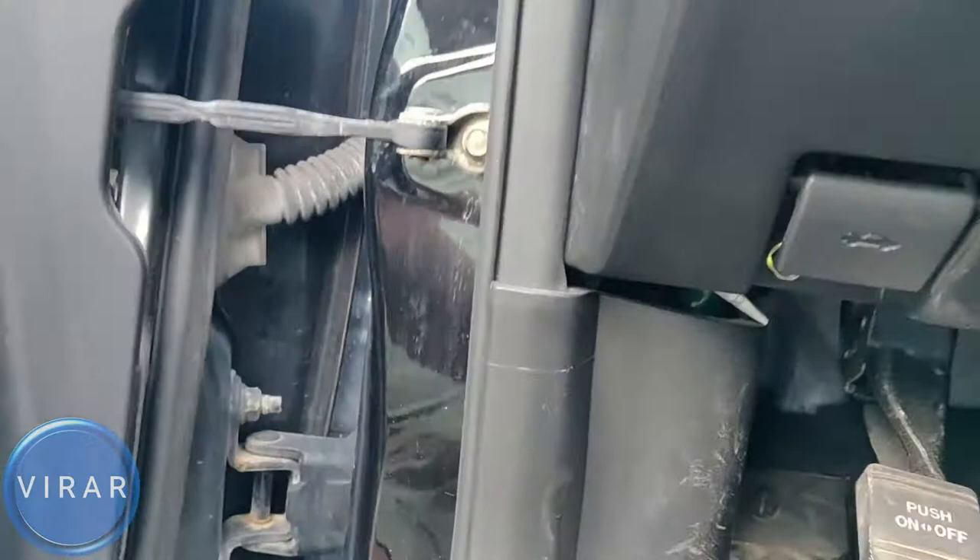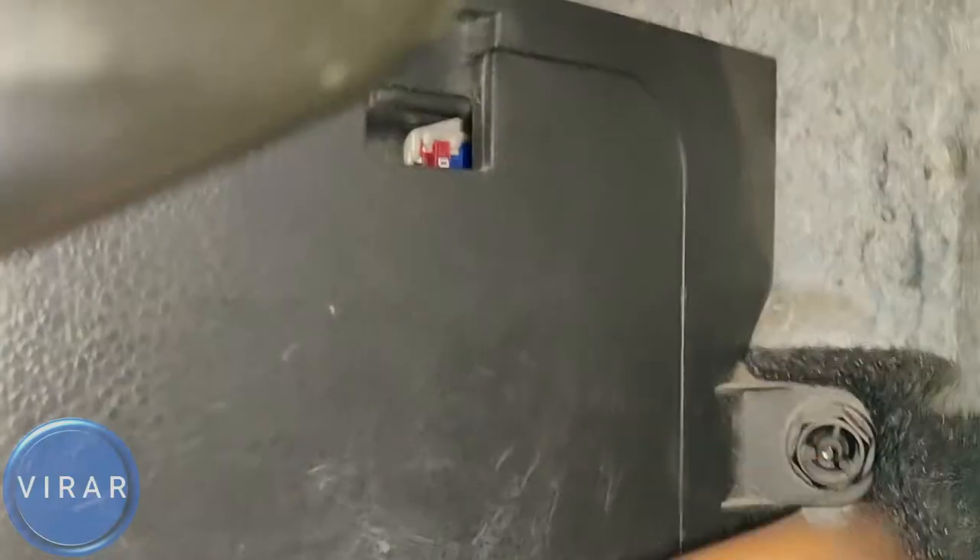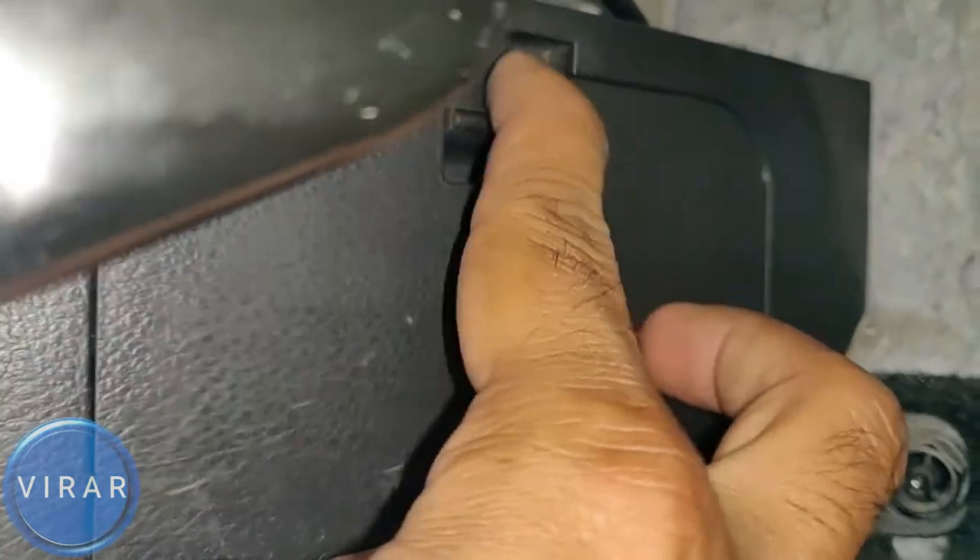Open the driver's side door and right where the parking brake lever is, right behind it, that's where the fuse panel is. Press it down there and the cover comes off. Get the cover out of the way.